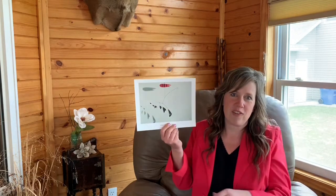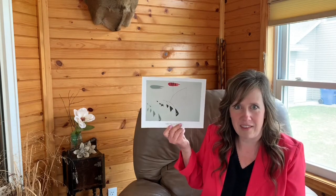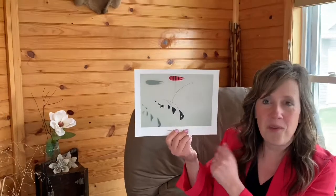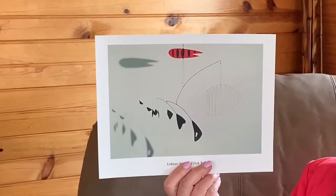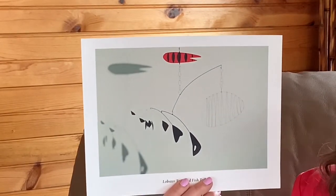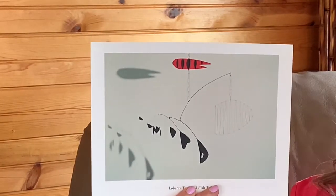Now this sculpture is kind of fun. It's named Lobster Trap and Fish Tail. So let's see if we can find those parts in the sculpture. Look closely. Which part do you think is the lobster? Which part do you think is the lobster trap? And which part do you think is the fish tail?